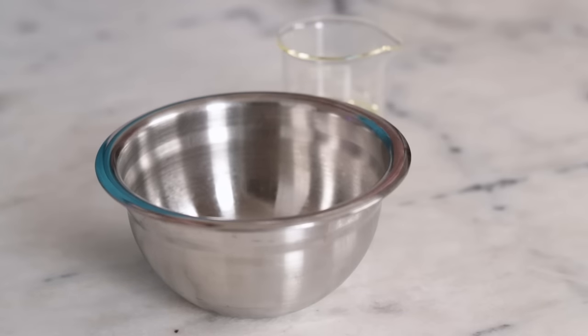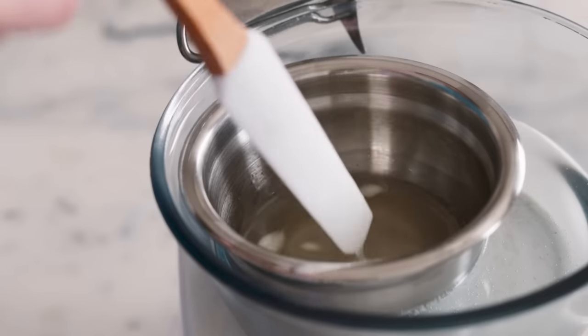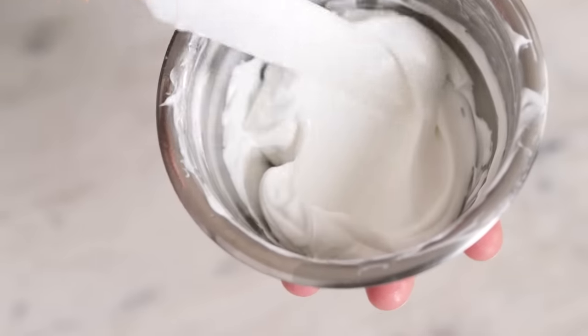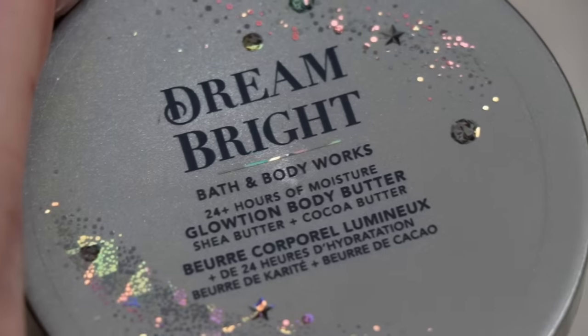Most DIY body butters are a blend of butters, liquid oils, and sometimes a bit of wax, all blended together in just the right way to create something decadent. But if you look at the ingredient list for any Bath & Body Works body butter, the first ingredient is water. That's because those body butters aren't anhydrous or water-free, like DIY ones usually are — they are emulsified.